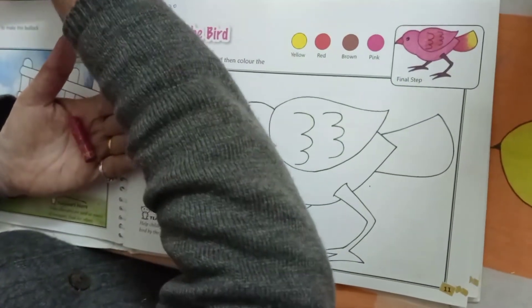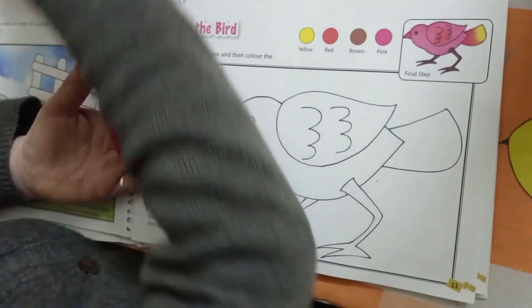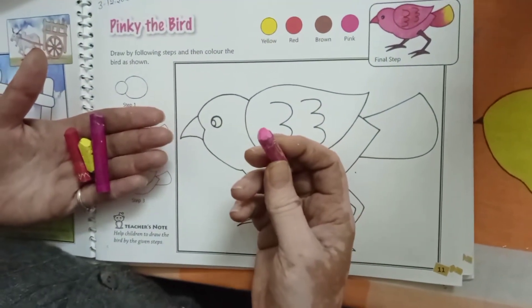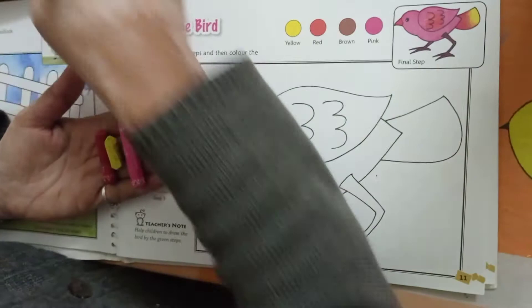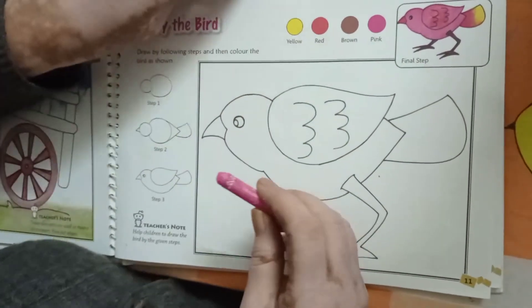Red, yellow, this rose pink and brown color — we will need these four colors. Now we will start it.